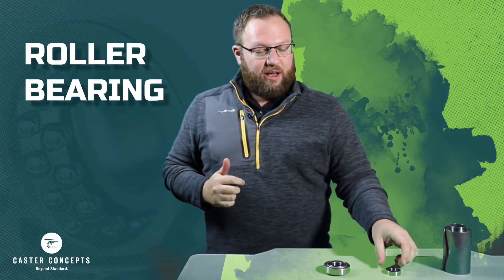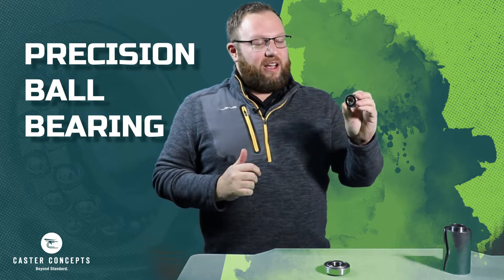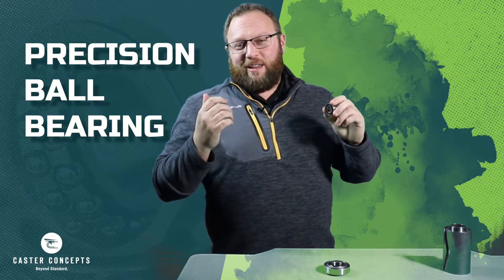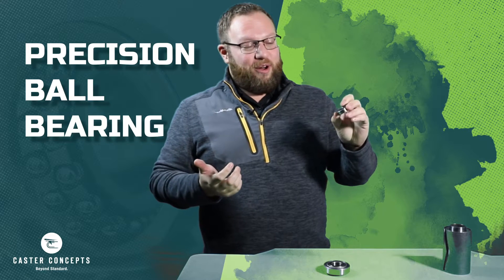The next most common bearing that we have here is going to be this little guy — that's our precision ball bearing. Not to be confused with a circular round bearing that most people would probably think of when you hear the term ball bearing.